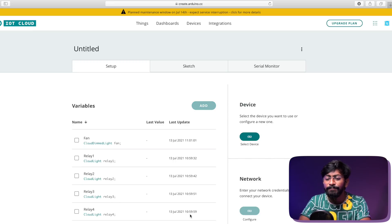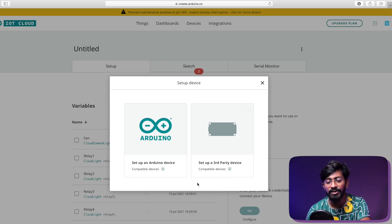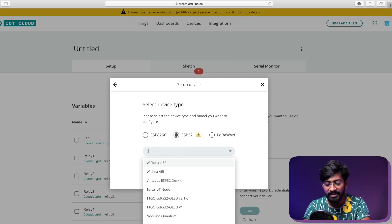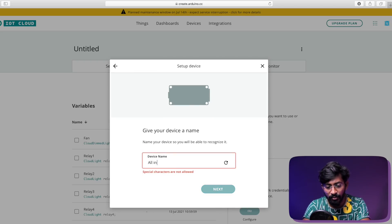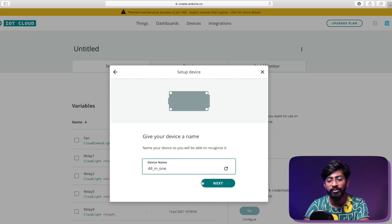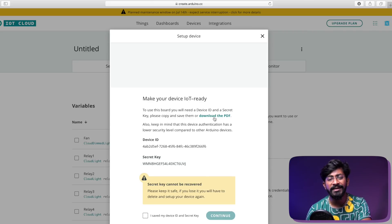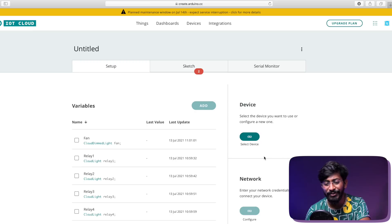We've successfully added all five variables. Moving on to adding a device — click 'Select Device,' then 'Set Up a New Device.' You'll choose between an Arduino device or a third-party device. Since I'm using an ESP32 board, I'll select third-party device, select ESP32, and choose the model as DevKit V1. I'll name the device 'all_in_one.' Click 'Next' — it will provide the device ID and secret key. Click 'Download PDF' to save those credentials to your computer, then click 'I saved my device ID and secret key' and continue.